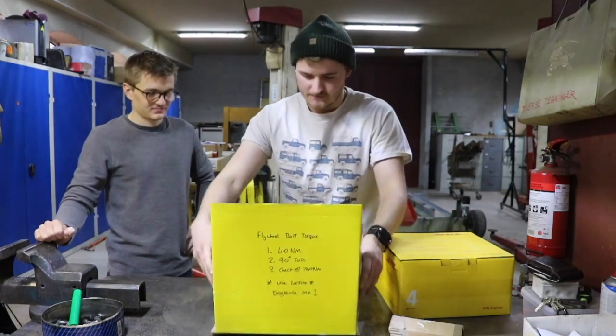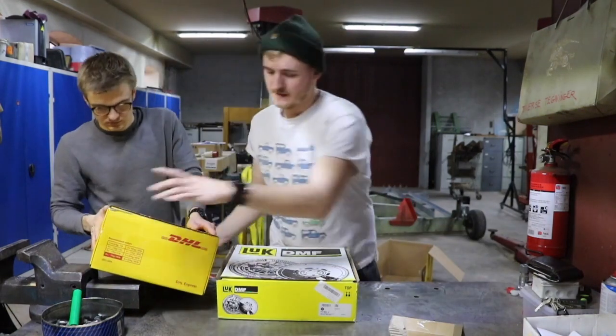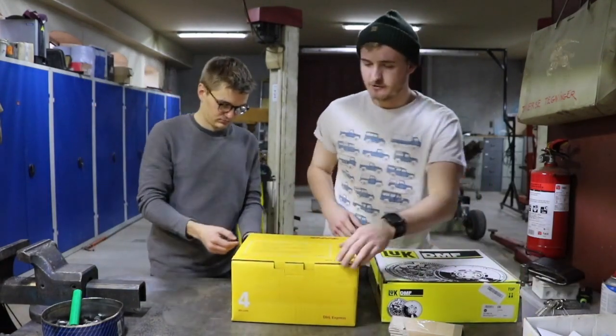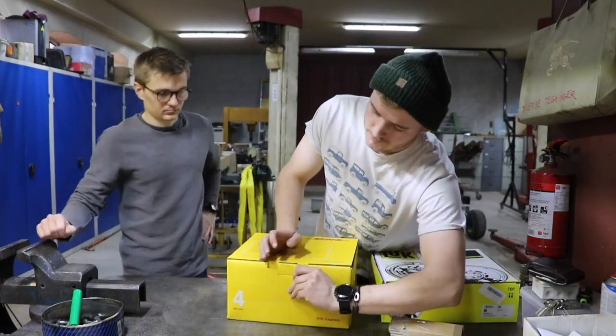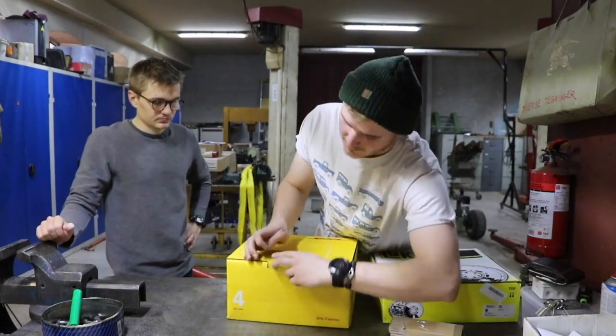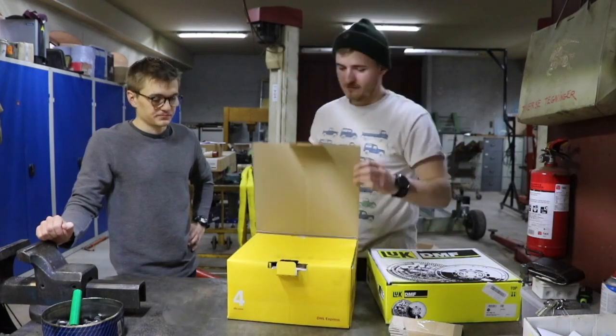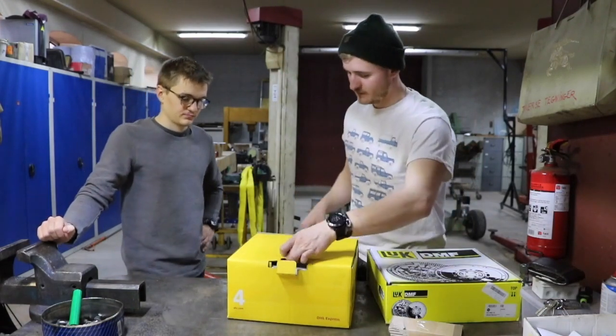These parts within that box are, I'm pretty sure, what LOF Clutches actually produce themselves - they make their own products. I haven't heard of a single case of a bad clutch coming from there; everybody's recommending them on the forums.